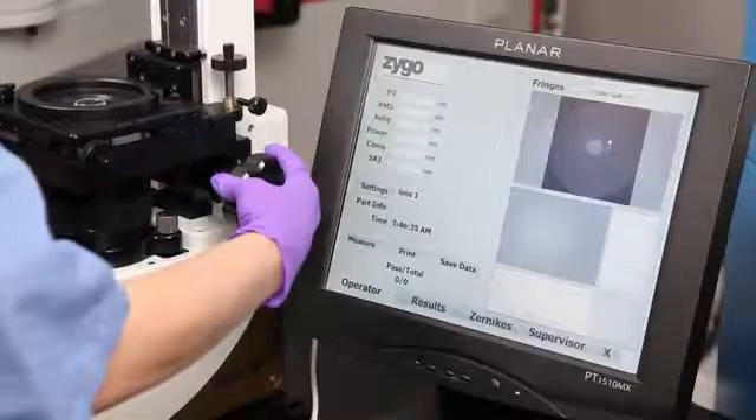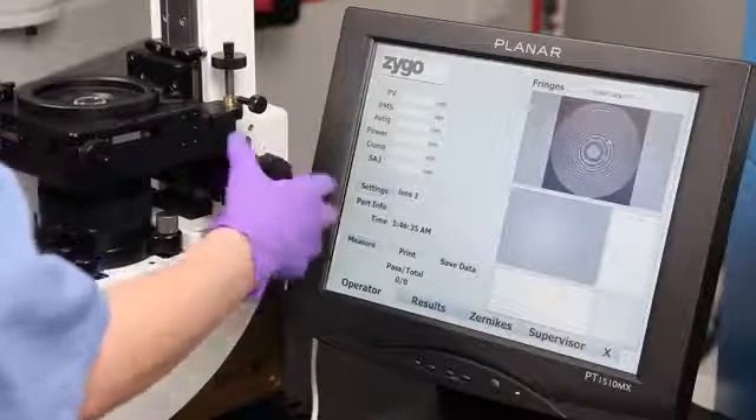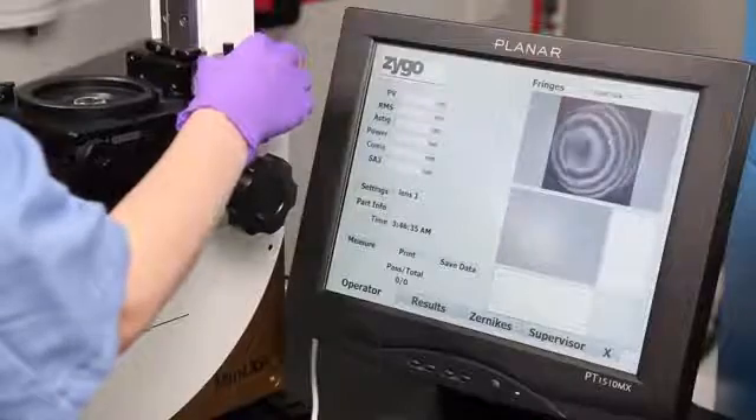With simple and easy-to-use adjustments, we added a test stand for making spherical, plano, and radius of curvature measurements, providing fast and flexible changeovers.